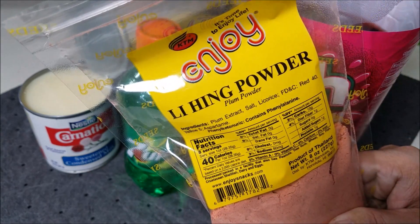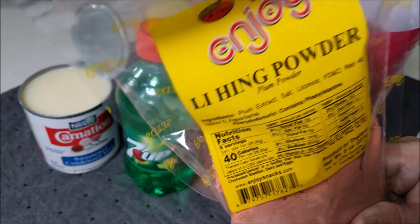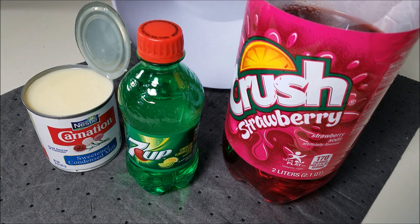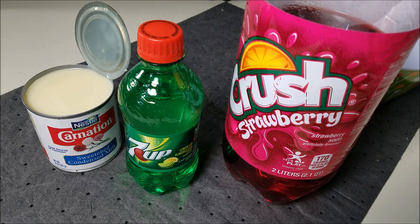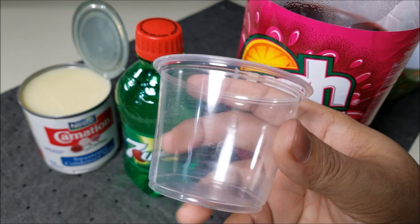Normally I put just one tablespoon of Ling Hing, but if you really want it to taste like Ling Hing, you put two into this mixture. And then of course you're going to need some kind of a bowl and something to put it in, like a 5.5-ounce solo cup.